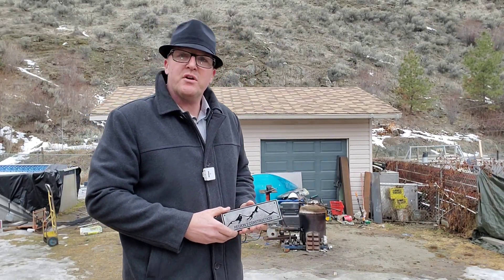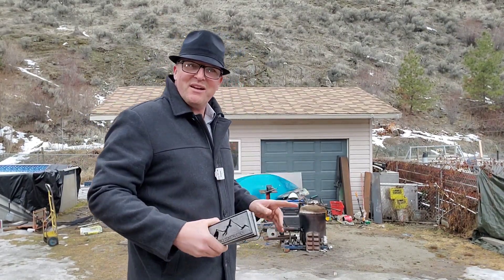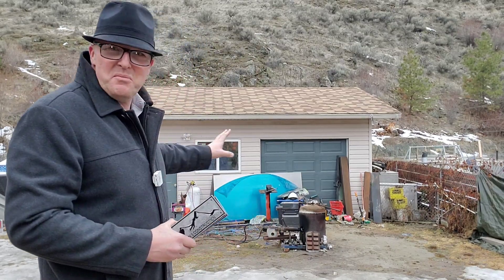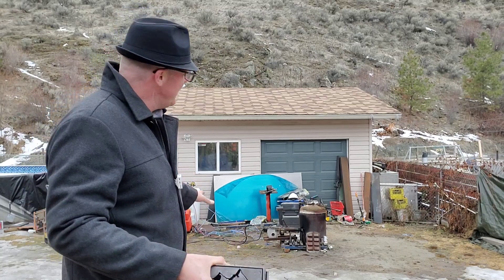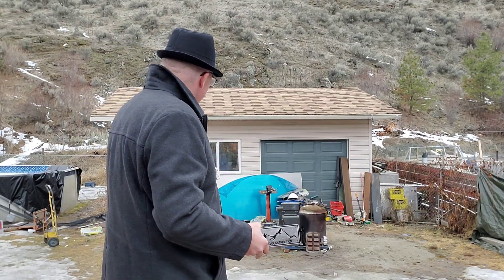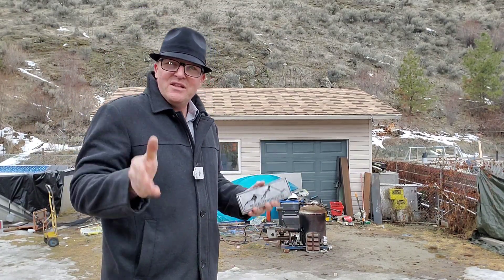Hey, welcome back to episode 23. I've got a really good one for you today. But before we get to that, I'm pretty sure you'll notice some of the yard treasure coming up from the snow because the snow is kind of disappearing around here, so I've got to address that in the next couple of weeks.